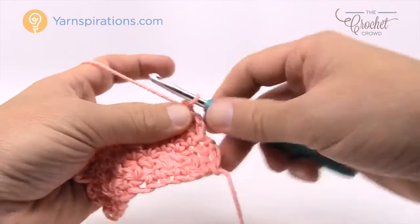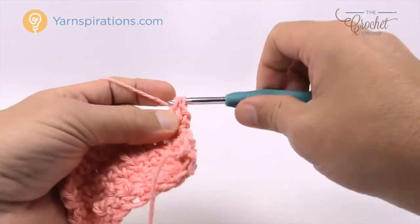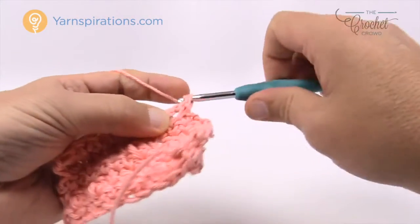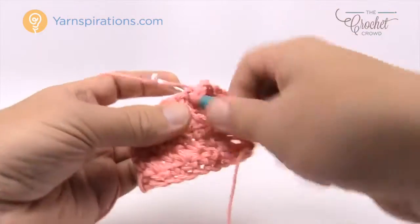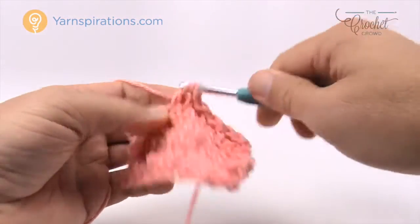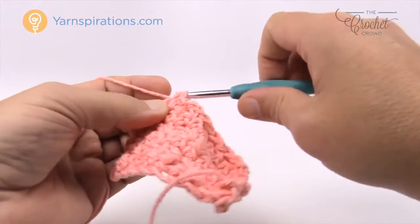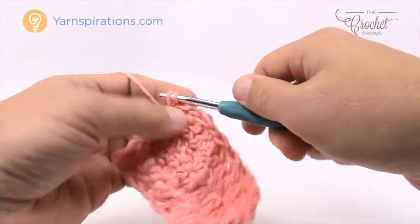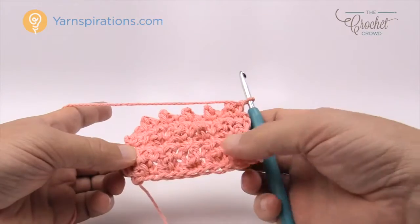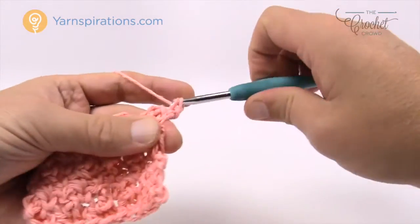Let's turn our work and go for row number two again. Chain up one, single crochet in the first stitch. In row number two we start the treble in the next stitch, then single crochet in the next, and continue that all the way across — treble, single crochet. If you haven't figured it out, when I say treble it's the Americanized treble, not the UK version. Your last treble will be on the stitch right before the end, and the last stitch is just a single crochet. You can see the bumps shifted in one row and brought back out in the next.